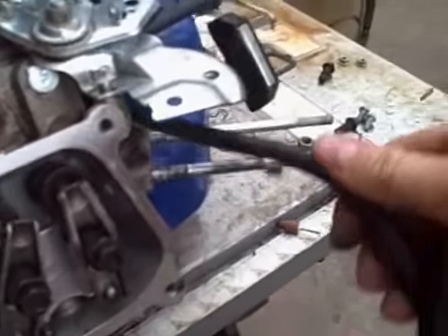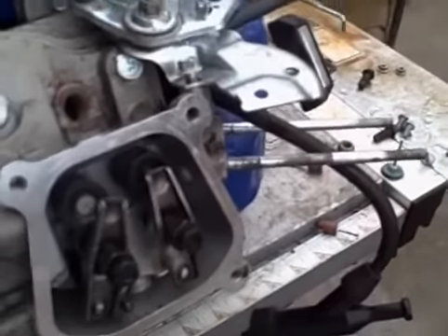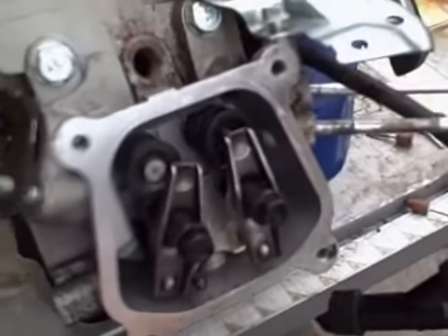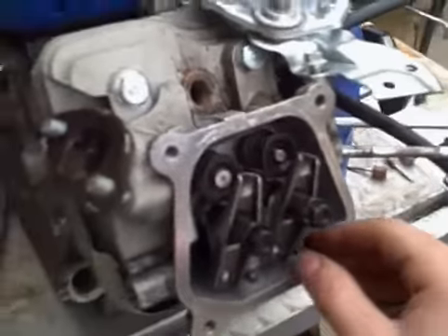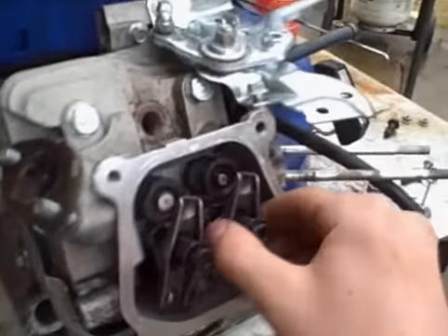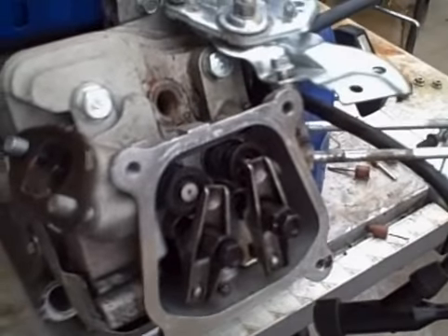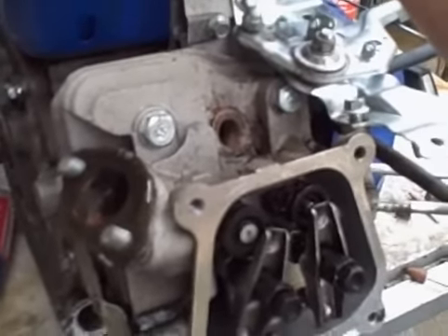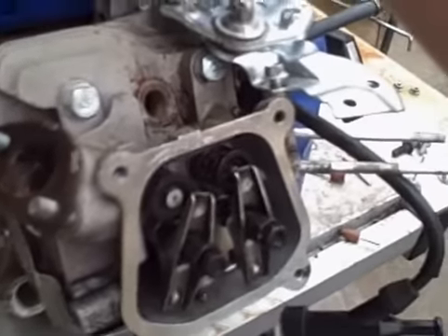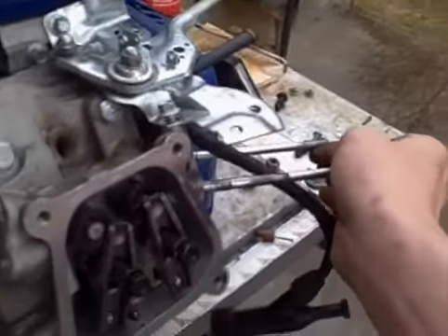I'm gonna check the piston, make sure it's all right, because I only pulled it over twice before. I'm gonna do an oil change on it — I paid $19 for this thing, I don't want to ruin it. But mother nature took her toll on this, so I'm gonna bring it back to life. It's a clone, it should still run — not even a year old.